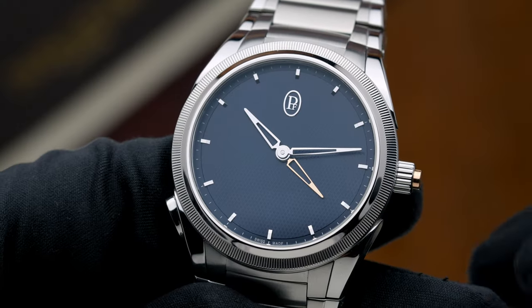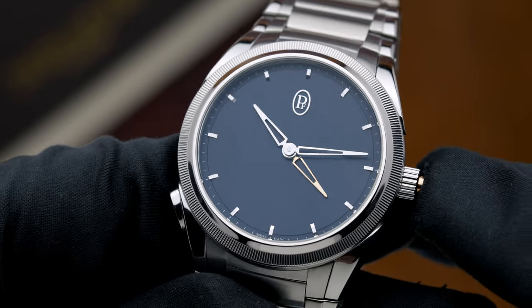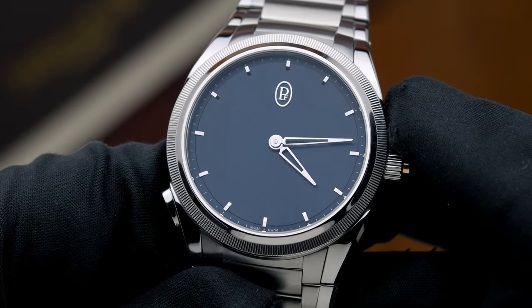This particular piece is part of their line called the Tonda PF. It's a 40 millimeter watch, but it's also a GMT with a Rattrapante, meaning that you can split the hour hands and then catch them back up together — for you world travelers.